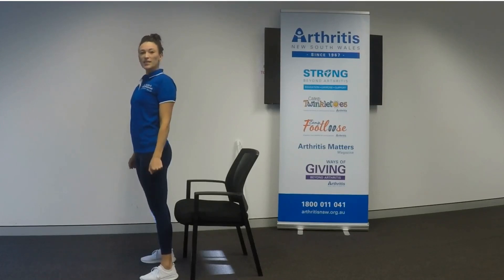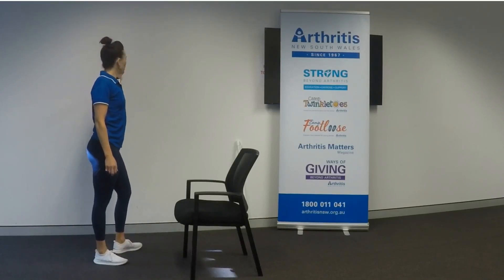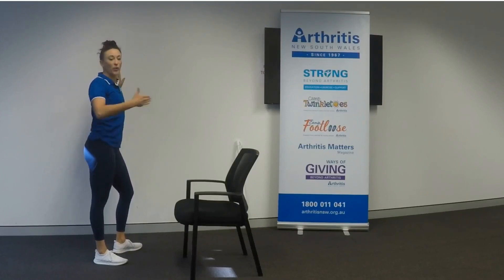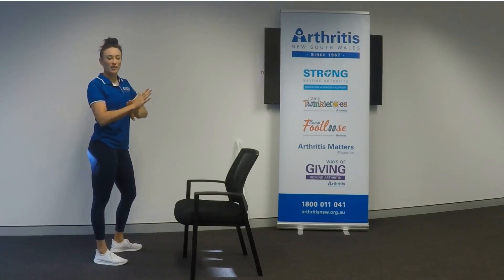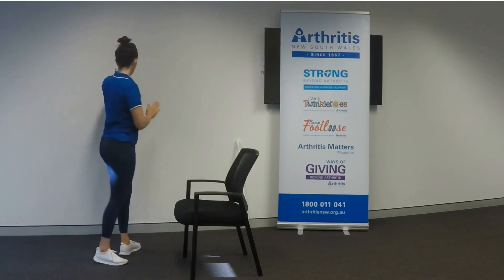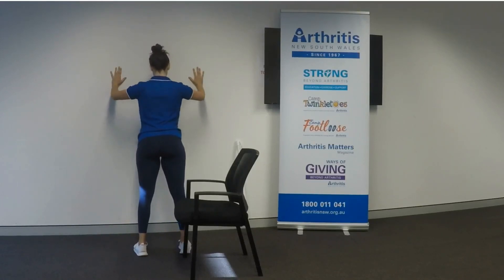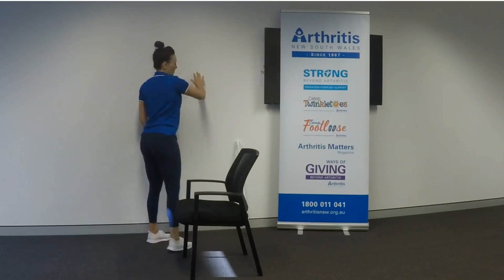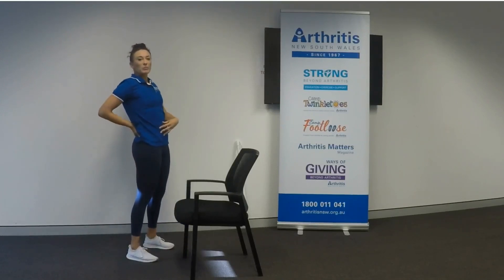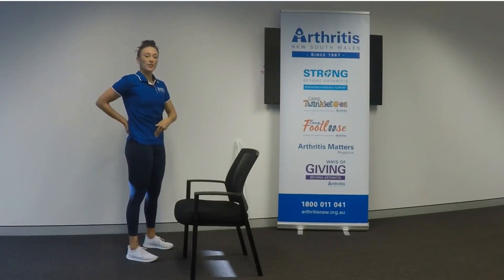The next exercise is a wall push-up. Find a wall that is solid and place your hands about a shoulder and a half width apart from each other. You can perform this push-up with whatever range you have within your shoulders, your elbows, and your wrists. We're going to perform five of these. One, two, three, four and five. What we want to ensure is that we don't sag our hips to the wall. Again, you want to keep a tight core, gently tuck your hips, and pull your belly button in.